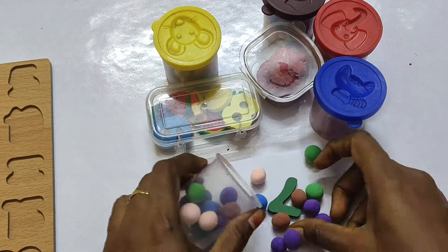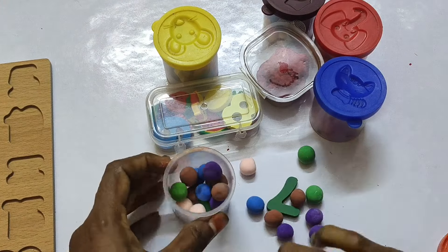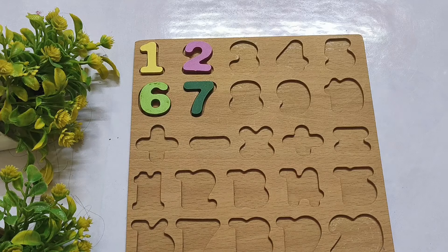This is clay balls. 7 — S-E-V-E-N. And 7.